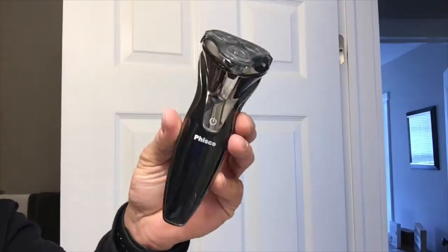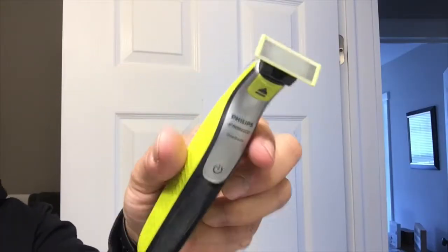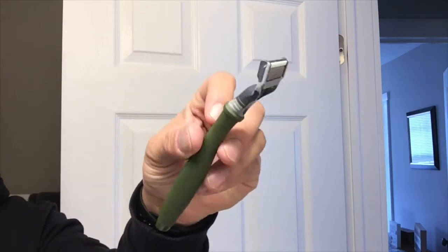The best a man can get — I am a man, and I'm gonna shave like a man. The beauty in the decision you've made to leave Gillette is that it's going to open you up to a whole world of shaving. I learned this when I started doing reviews of shaving products.